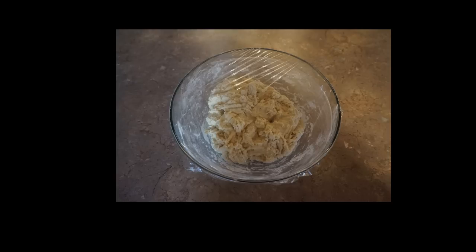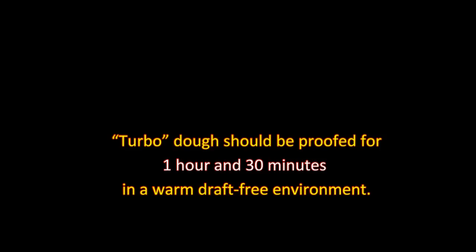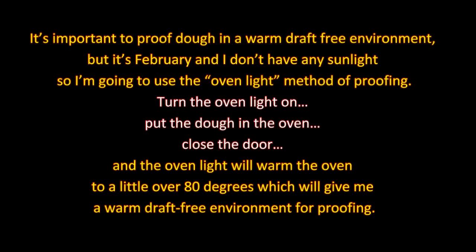All we need to do now is cover the dough with plastic wrap and place it in a warm, draft-free environment to proof. Turbo dough should proof for 1 hour and 30 minutes. It's important to proof dough in a warm draft-free environment, but since it's February and I don't have any sunlight, I'm going to use the oven light method. Turn the oven light on, put the dough in the oven, close the door, and the oven light will warm the oven to a little over 80 degrees.